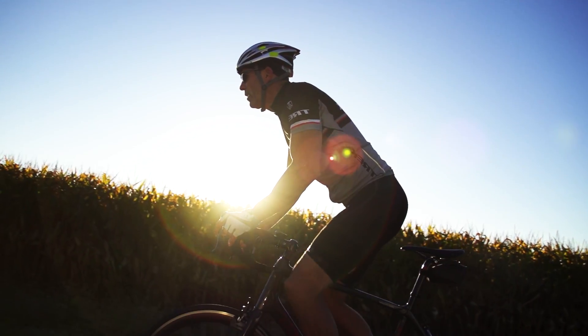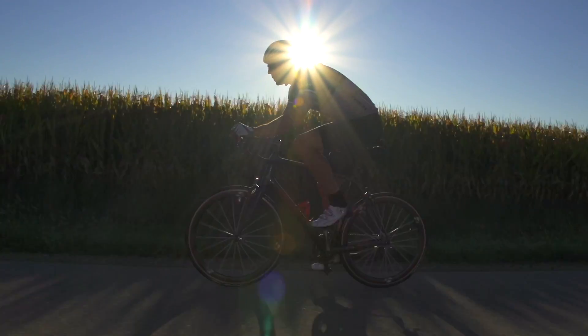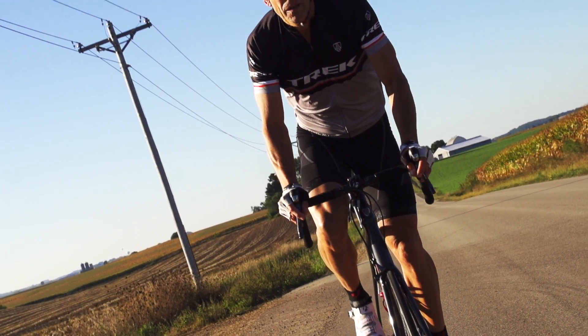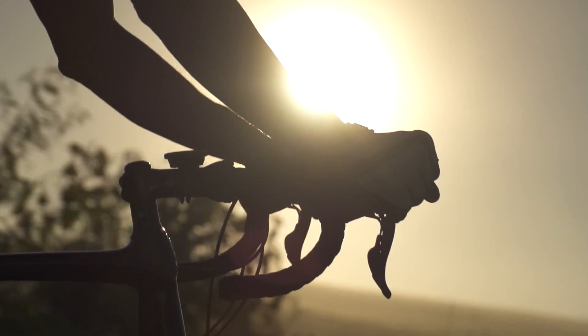When I see the finished product, it really gives you a great feeling. It's really neat when you see a race bike out on a course with one of our athletes riding on it, and knowing that you've played a little part in that whole bike.